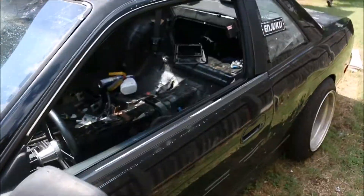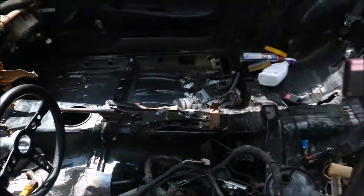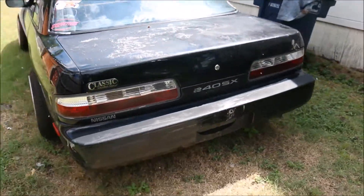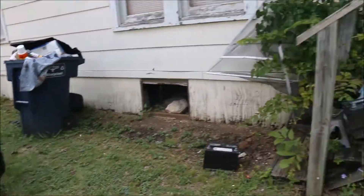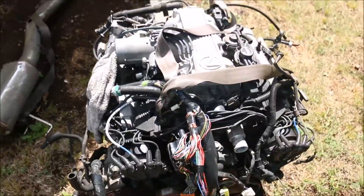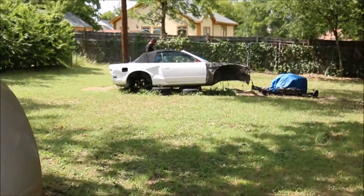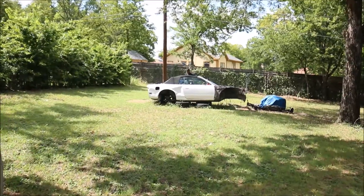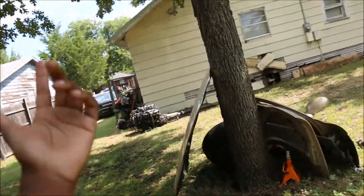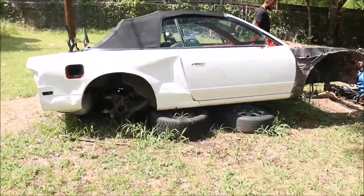Just a little walk around, you feel me. Got that one UZ just chilling, cooling. Got his old vert — '13 vert — that UZ came out of his SC400.